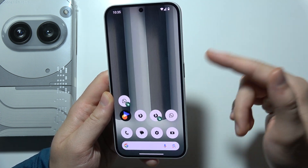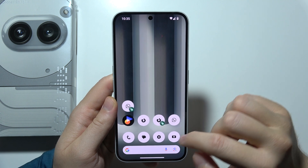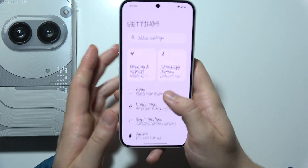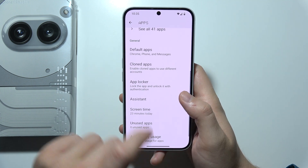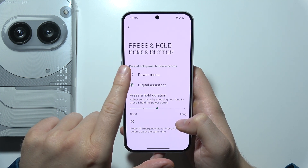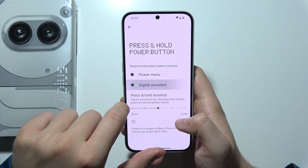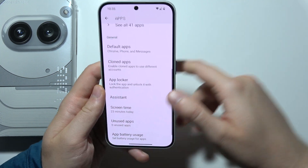If you want to add the power menu to the power key on Nothing Phone 2a Plus, start by opening Settings, then go to Apps, select Assistant, and go to Hold Power for your assistant. Instead of the digital assistant, select the power menu. As you can see, it is now finished.